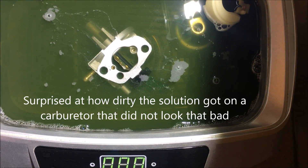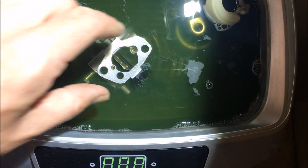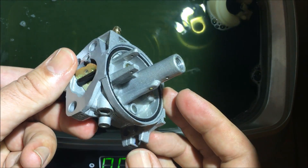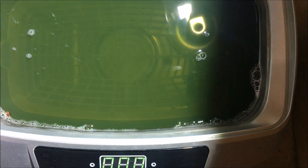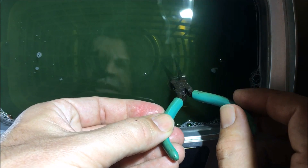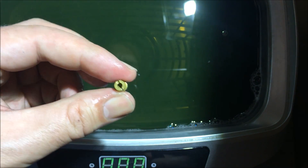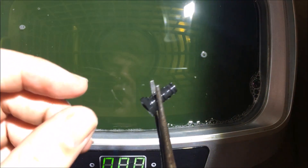It's been about 10 minutes in the ultrasonic. This started off a nice yellowy color and now you can barely see the bottom. I'm going to take the pieces out, rinse them with water, and dry with air. You can see it looks like new — all the varnish is gone, it's nice and shiny. Same thing with the float — almost like new. And there's the main jet at the bottom and the pilot jet. I'll just rinse these off, blow them dry, and reassemble.